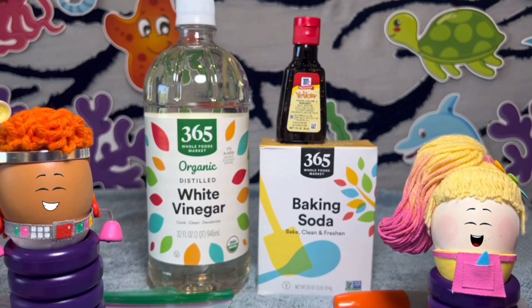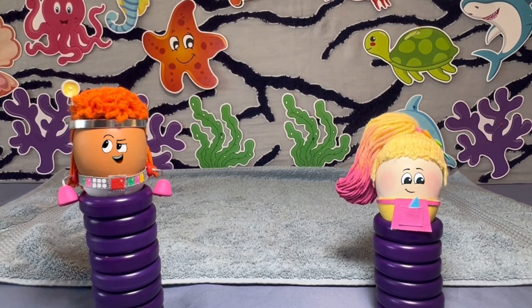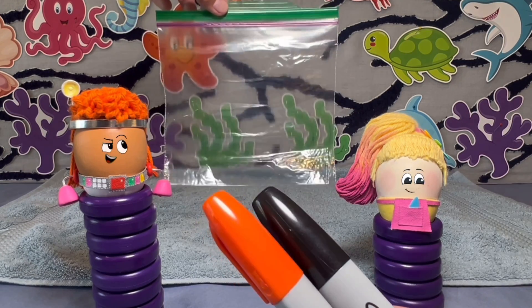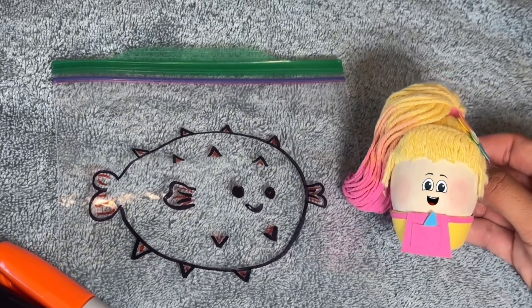Make sure to have a grown-up help you with this project. Let's start by drawing a puffer fish on the sandwich bag using the markers. Pasha, being the artist, draws the puffer fish, and it looks so good.